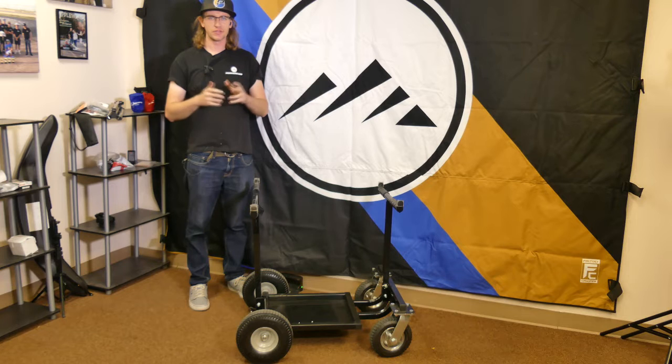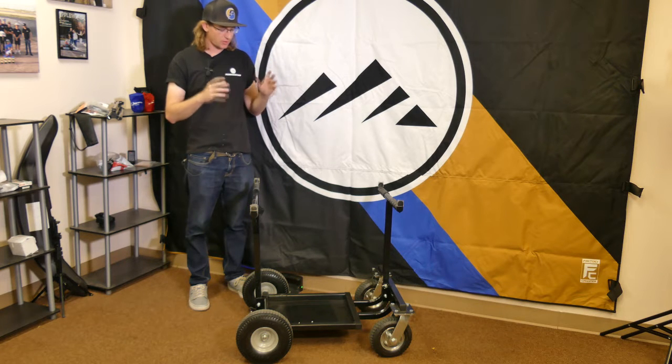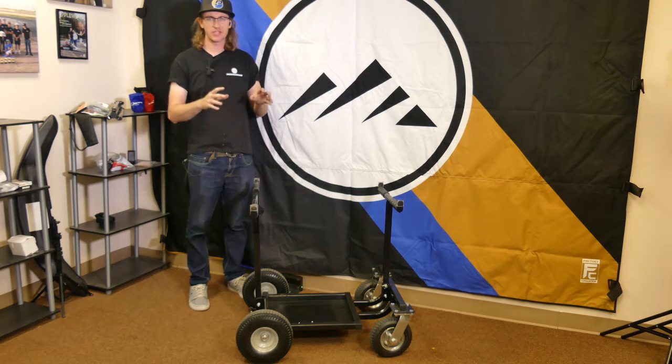Welcome back to Point Karting and our YouTube channel. Today we're taking a look at the RLV Heavy Duty HD Kart Stand by RLV USA Inc.